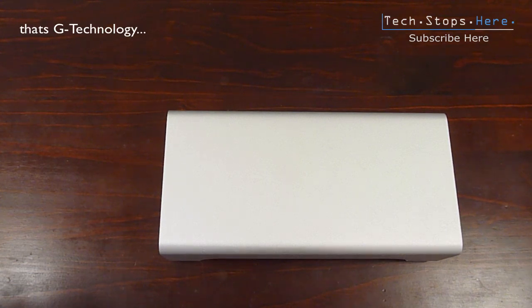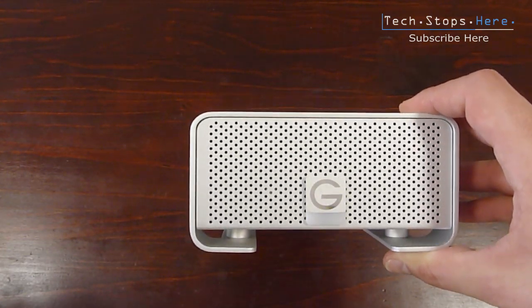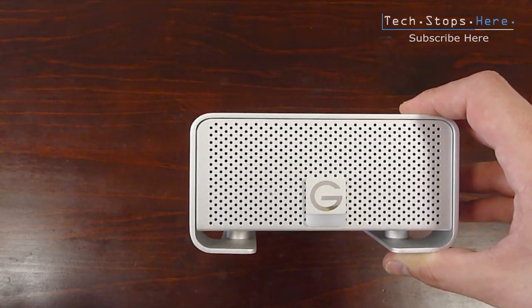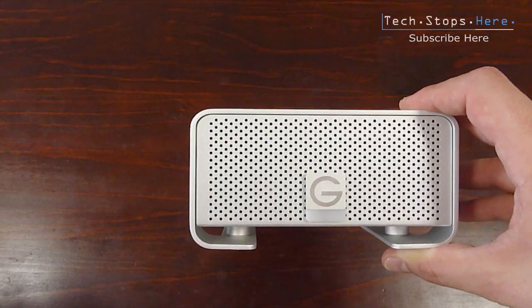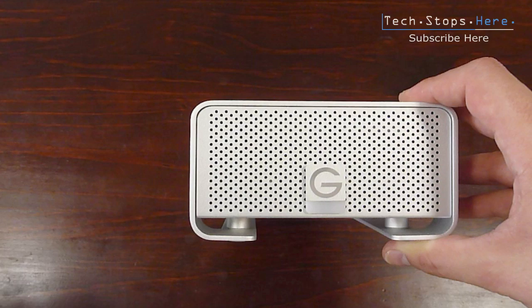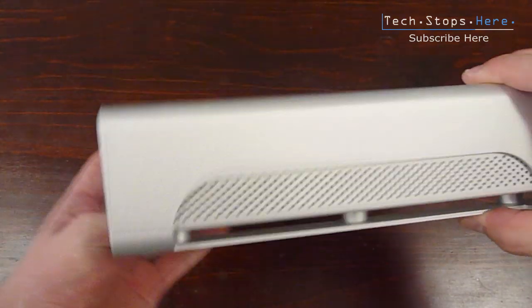G-RAID makes all sorts of high-quality drives in different setups, all the way up to the Super Pro and down to the G-RAID minis — they're worth checking out. They are on the pricier end; this one retails for about $260 US. I ordered it from B&H and imported it into Australia, where it costs around $500 to $600 Australian. They also just released a 4TB version of this drive — this one is the 2TB, so go check that one out.